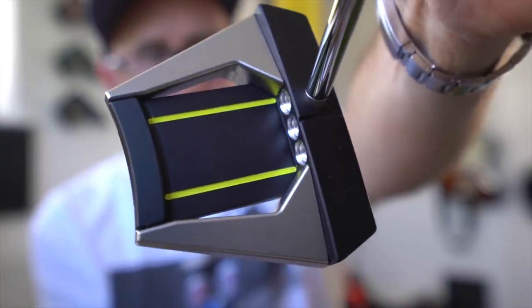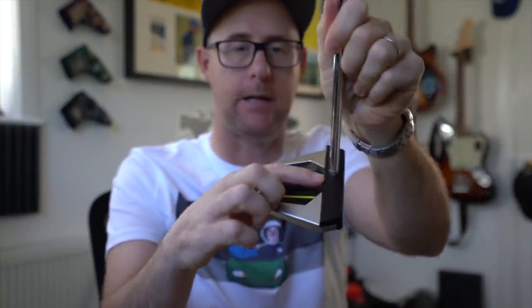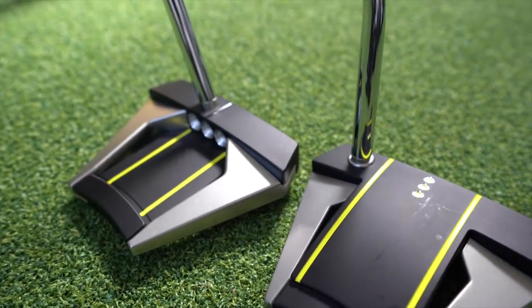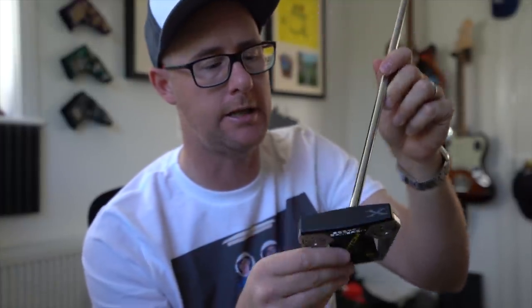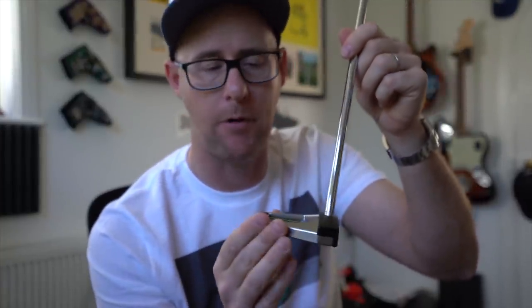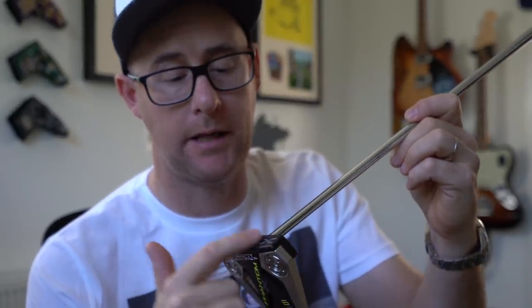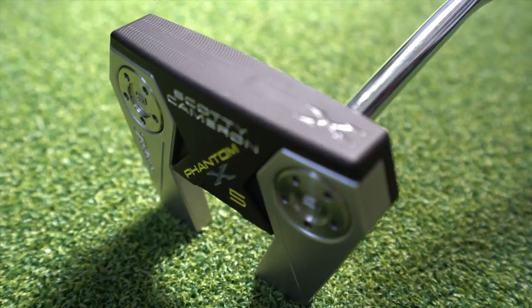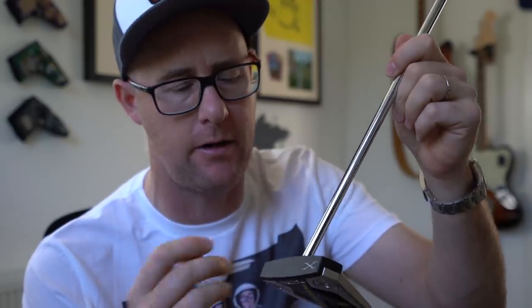I took this one out on the course over the weekend, loving the centre shaftedness. I like the two lines, but then with the blacked out line on top — because I'm generally a guy who doesn't really like lines — I use this kind of bar more to line up than those two big lines. I do love the feel of this centre shafted mallet design. With MOI, if you're going to hit putts not always in the centre of the face, the higher the MOI, the more chance you've got of hitting better paced putts and hopefully holing a few more even when you're not striking it perfect. We're also getting a solid putter face on these ones.